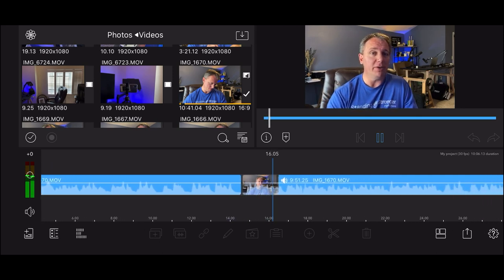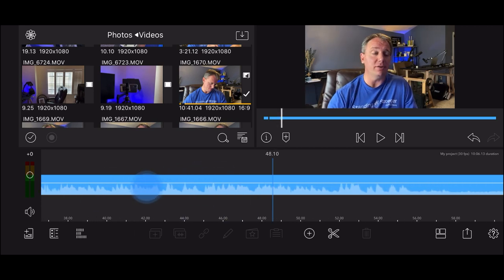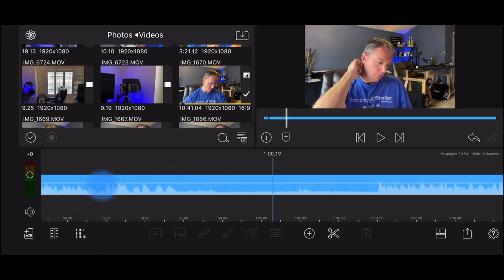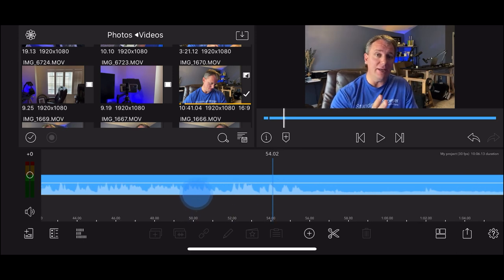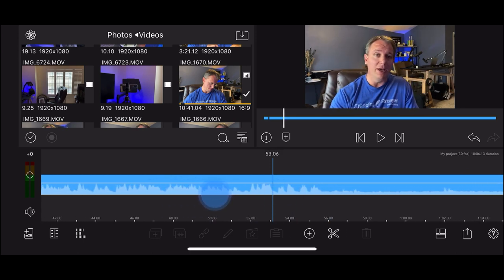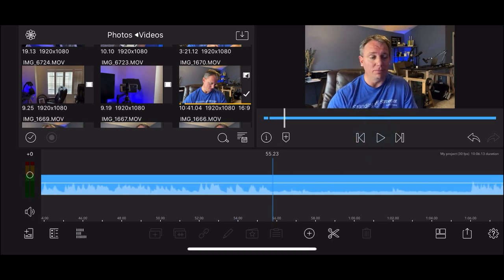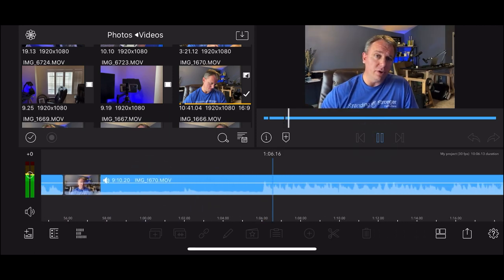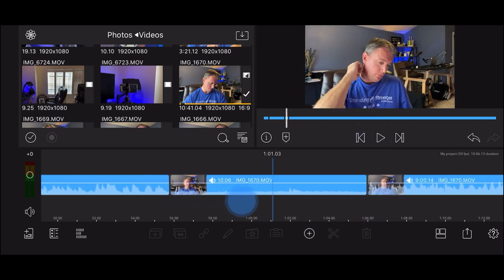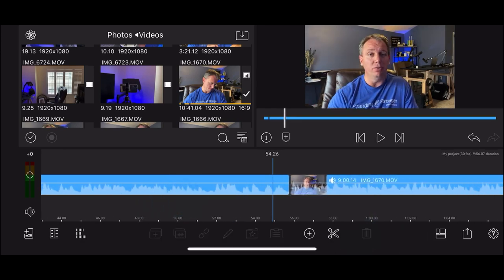Now I'm going to do the same thing - go through all of the video and find all of the cuts. When I find the cuts I'm going to show you how to fix it a couple of times, and then I'm just going to cut everything down and show you what I'd do next. Right here I finished my intro, so I'm going to stop it right there, create my cut, then find where I start back again and hit the scissor icon and click the trash.